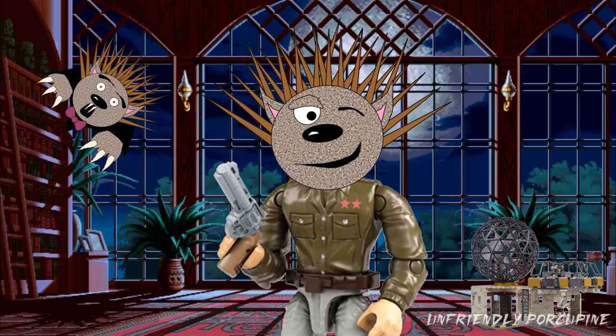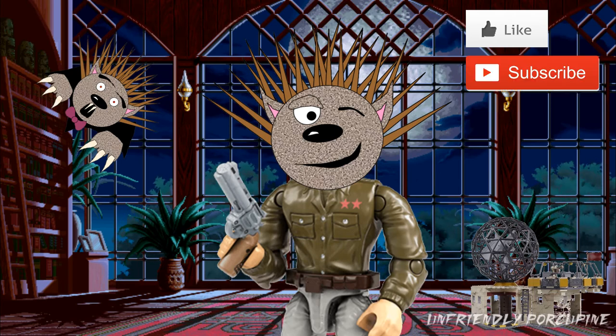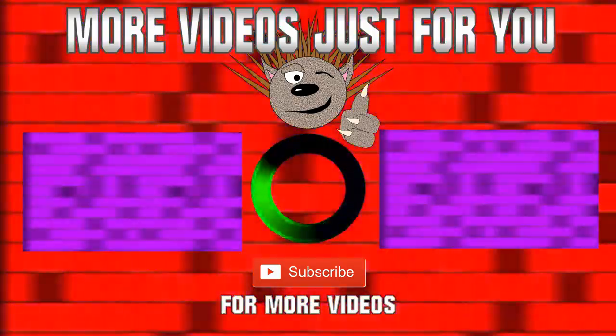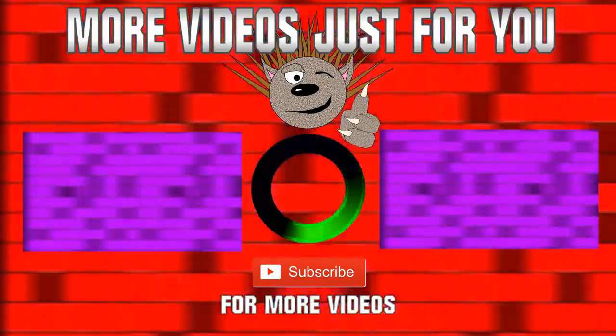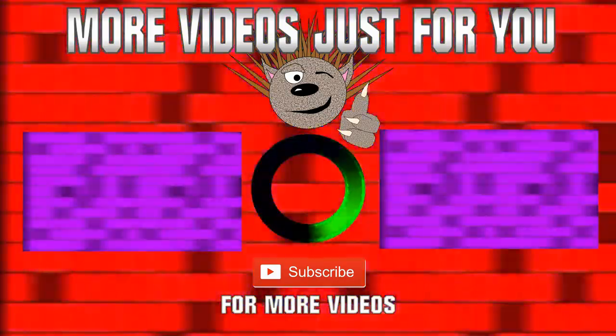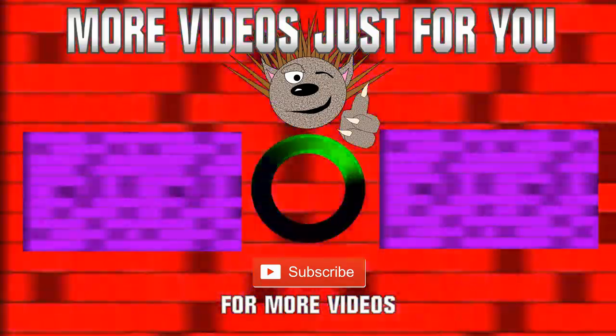That's all the photos I have. Anyway, my comrades, if you learned something new and enjoyed today's video, be sure to give it a like. If you want to see more content from me or Friendly 45, hit the subscribe button. I'll catch you guys in the next video — take care, my comrades.